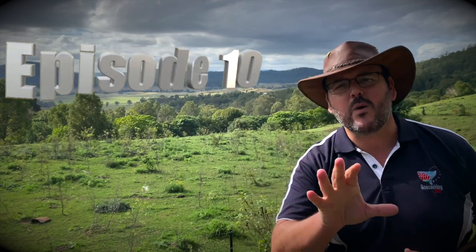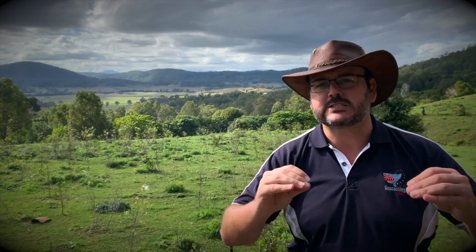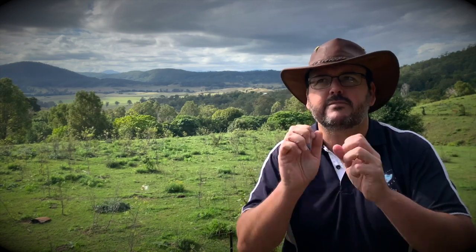What a beautiful view. My name is C. Marshall and welcome to episode number 10 of Geocaching for Beginners. But don't worry, this is the last of this series, but there's a new series coming out, so stay tuned. In this episode, we're talking about tips and tricks for beginners, and I have 10 of those tips and tricks.